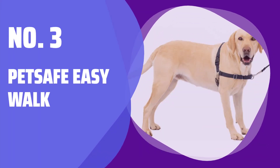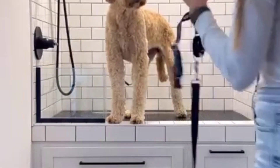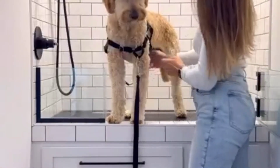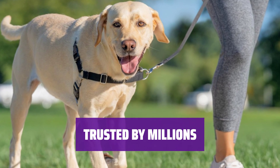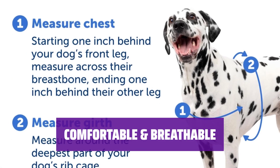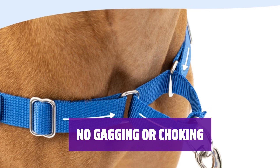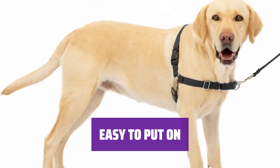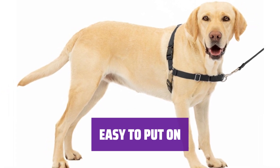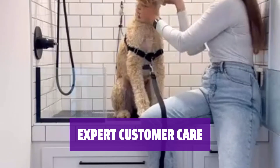Number 3: Pet Safe Easy Walk. The patented martingale loop design puts gentle pressure on your dog's shoulders to help stop pulling, while the front leash attachment allows you to guide your dog. Created by a veterinary behaviorist in 2004, the Easy Walk harness is loved and trusted by a million pet parents and trainers. With less coverage than other harnesses, the Easy Walk harness is lightweight and breathable for your dog's comfort. The harness rests across your dog's chest instead of his throat, preventing gagging and choking if he pulls. Quick snap shoulder straps and a different color belly strap make it easy to fit the harness on your dog. Our US-based pet product experts are available by phone, email, or chat for any questions you may have.